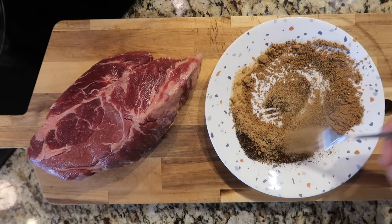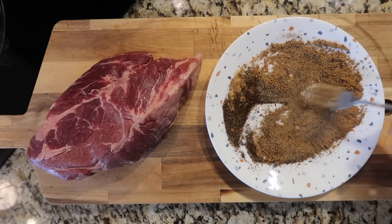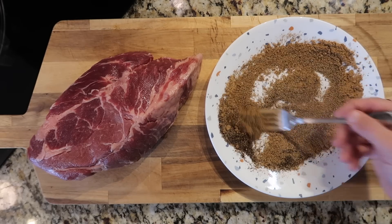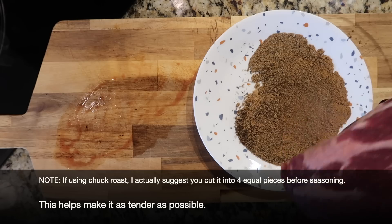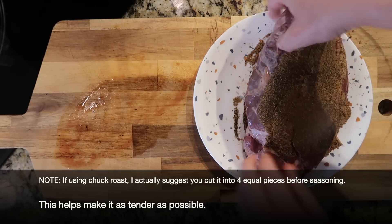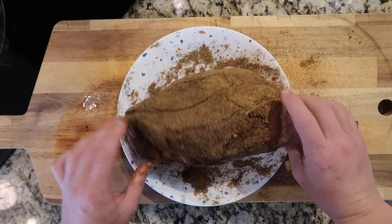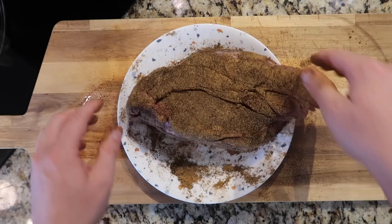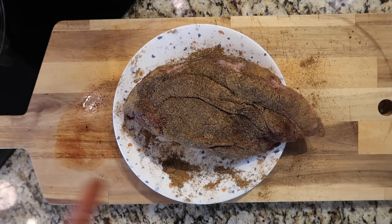It looks just like sand art! Now we're going to take our roast and coat it inside of our seasonings. When we're pretty much coated, we are good to go. Now we're going to move on to the next step, which is going to be a little sear in the Instant Pot.